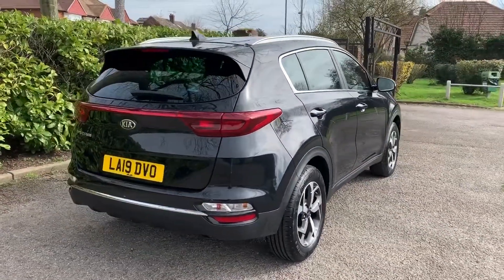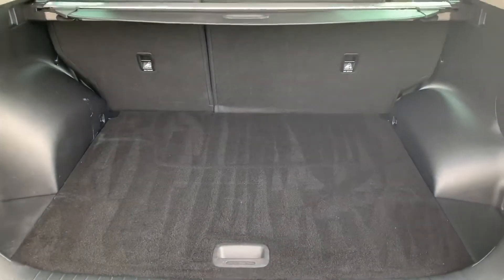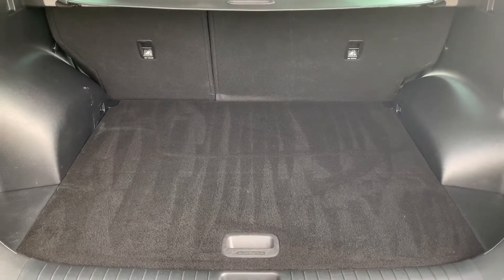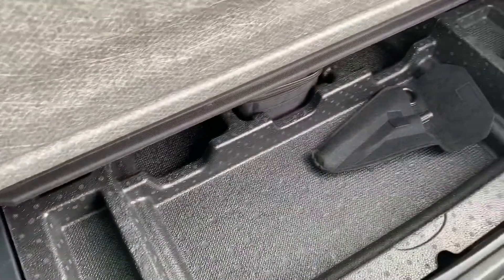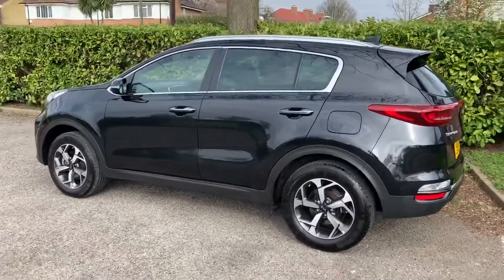Let's start off inside the boot and then work around the rest of the car from there. As we approach the back of the car you'll see we have reversing sensors, plenty of boot space, along with a 60/40 split folding rear seat should you wish to increase that space even further. Underneath this tray section there's even more space if you need it.